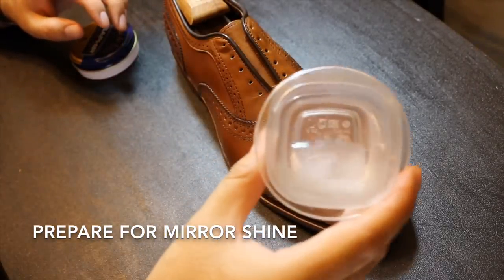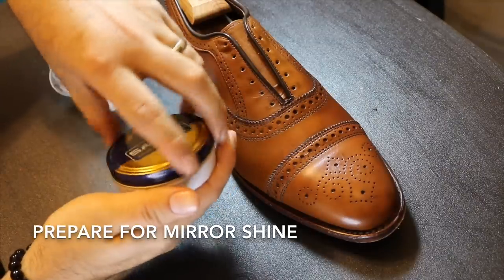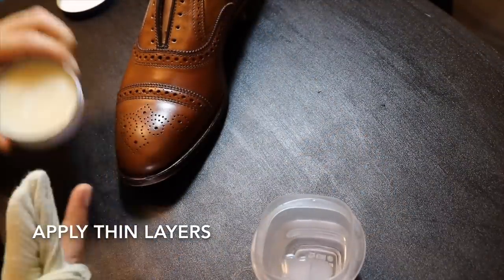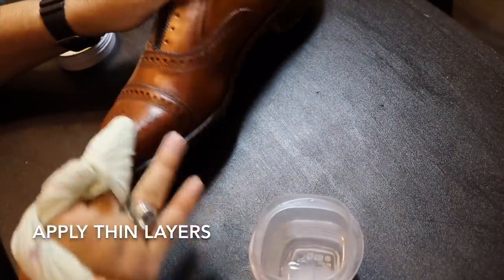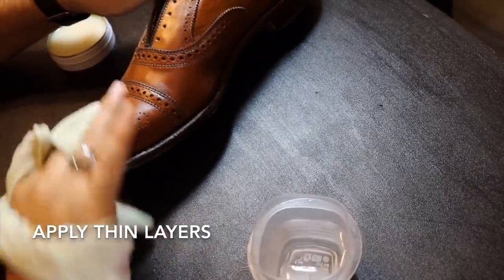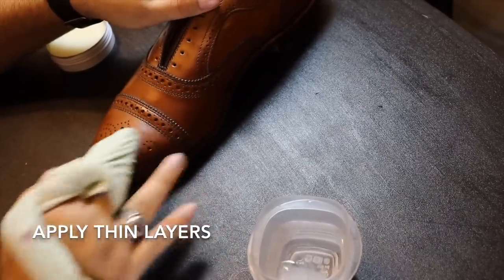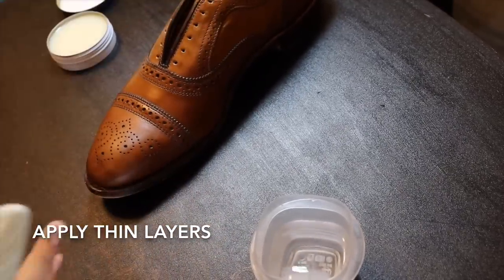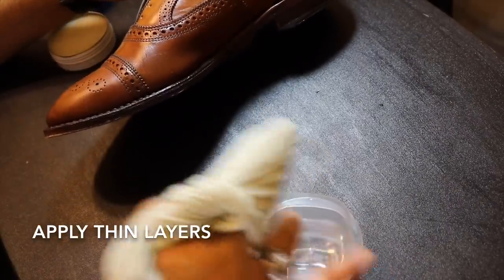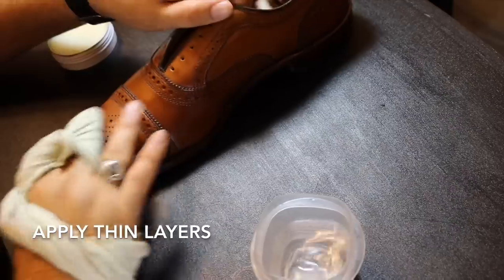Now it's time for that mirror shine finish. I always get a little tiny Tupperware filled with water and an ice cube, and a good wax polish like Saphir. I begin using a cotton chamois around my two fingers and start to put layers on the caps of the shoes. It's important to be very careful and delicate and to add small layers — if you add too much wax, it'll cake up and it will not shine properly. As you continue to add wax, make sure to also use small drops of water to produce that high shine.